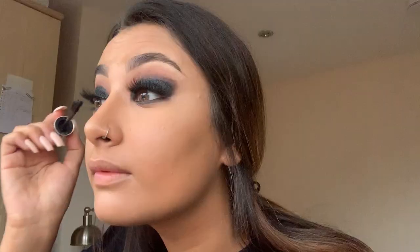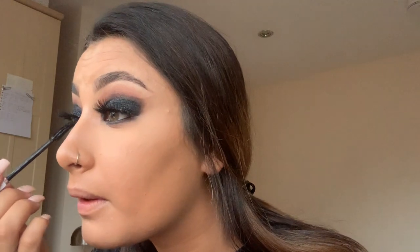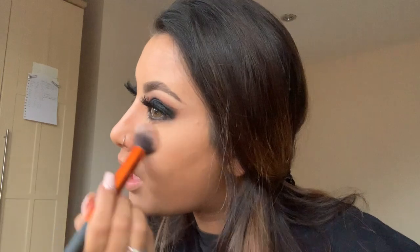Next I go in along my lower lash line, work through my waterline, and take the leftover black shadow to make sure everything is seamlessly joined together. I do this a few times as I like it quite intense. I then take the same mascara to join my natural lashes to my false lashes and make sure everything is super black.